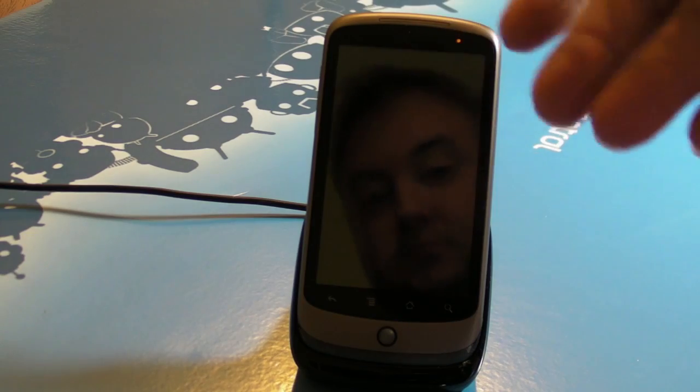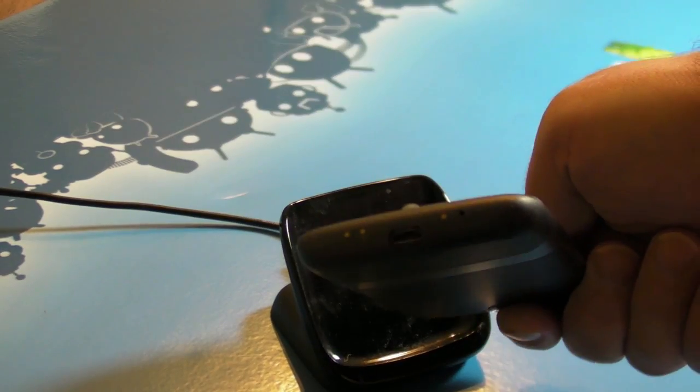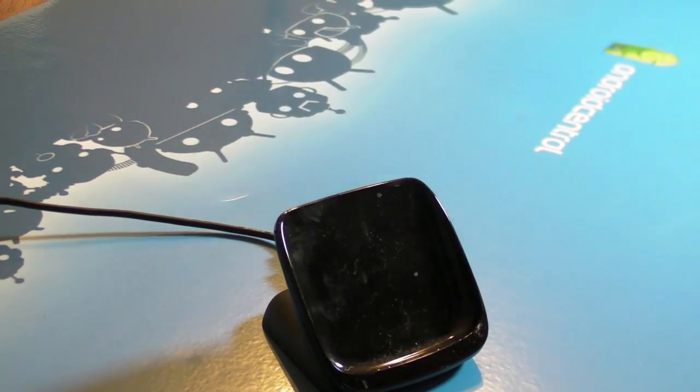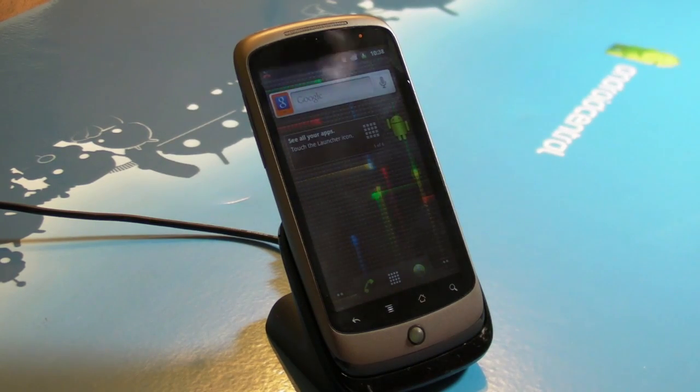So let's show you what it is here on the Nexus One. I think this is the first Android phone we saw it on. If you'll recall, this phone has these three little gold contacts down on the bottom, and what they do is allow you to use it in a dock. Take it off, put it on, and it starts charging — you don't actually have to plug the phone in.